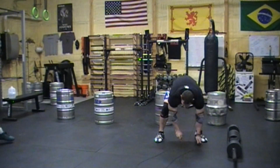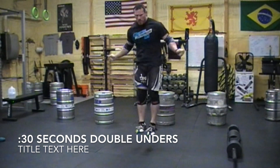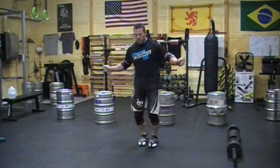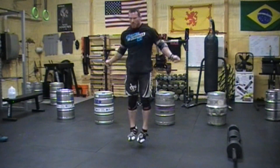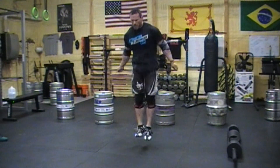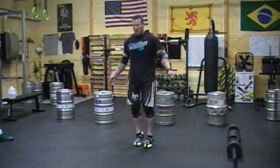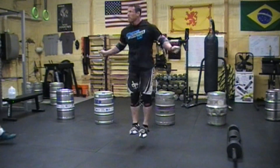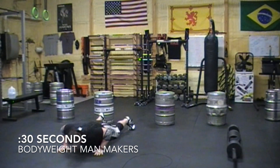Don't worry if you don't have special equipment like kegs or a jump rope — you can swap out any three bodyweight exercises and put them in this template, and by the end of 16 minutes you'll be worked. As for what I'm actually doing in the video: 30 seconds max effort keg clean and press, directly into 30 seconds max double unders — which I keep messing up — and then 30 seconds of bodyweight manmakers.